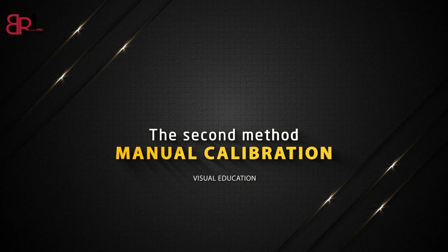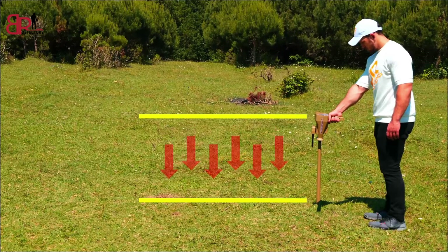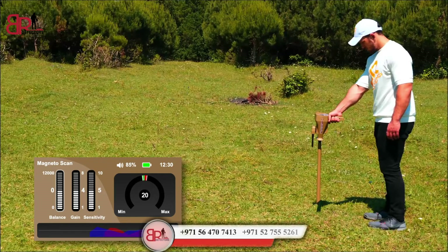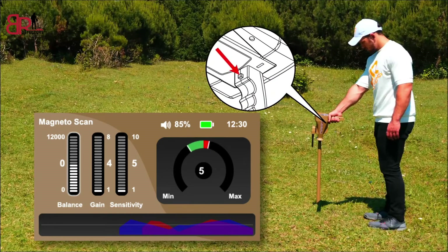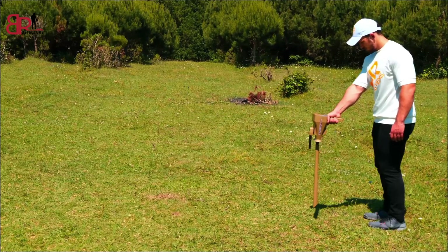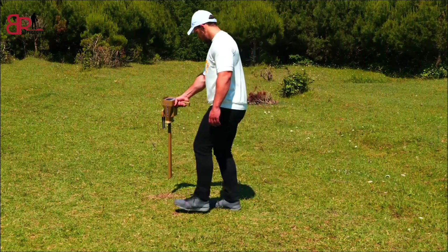The second method is manual calibration. Hold the device by the handle perpendicular to the floor. The device will beep continuously. Press the grip key to take the default balancing value of the indicator. When the device sound stops, the balancing is done. If the sound continues, the sensitivity indicator and the gain indicator must be reduced by the down arrow, and press the grip key every time the sensitivity and gain are changed until the sound stops. The balancing process has been completed. Keep the previous position and move to the right and left to start the search for the target.